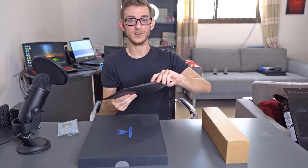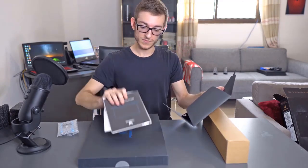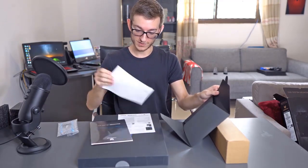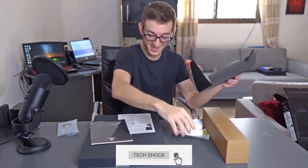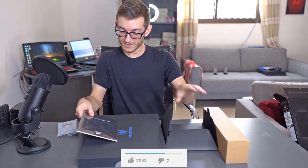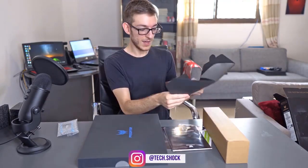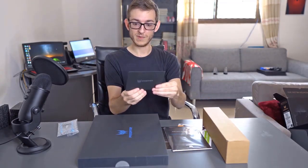Right off the bat you have the user manual, you have the drivers, some useful information, more useful information, and the user manual. And you get this interesting looking card — premium service.